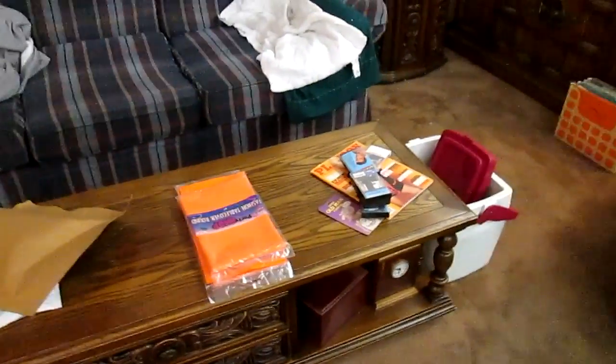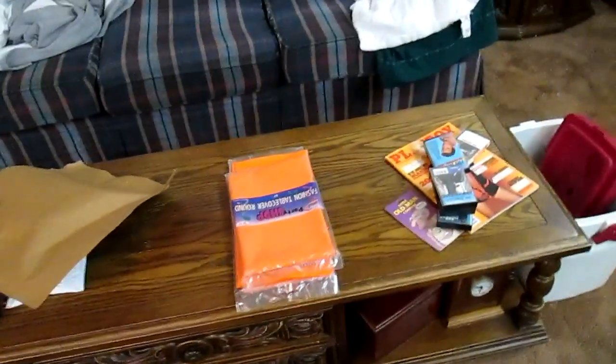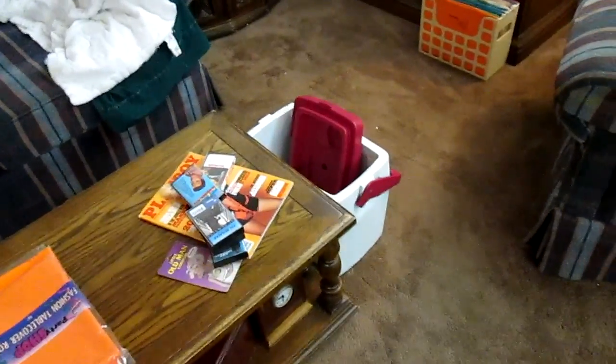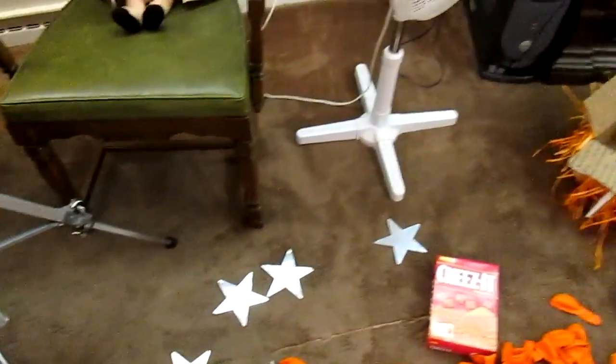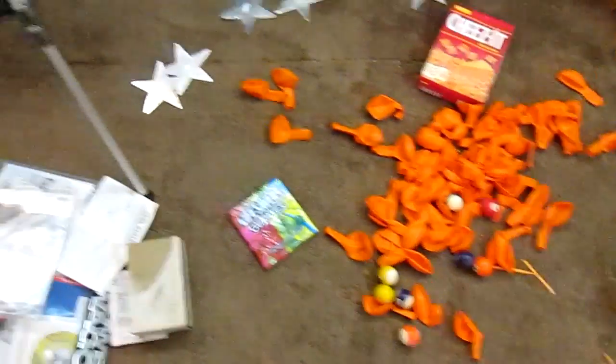He makes very efficient use of ribbon, as you can see on this box here. Makes very efficient use of what goes in the box — tablecloths, reading material, cassette tapes, old man condoms, and things like that. And we got stars, lots of balloons, which I got some plans for.